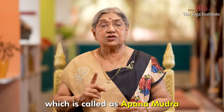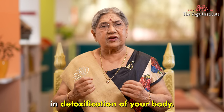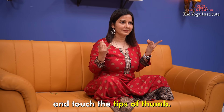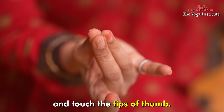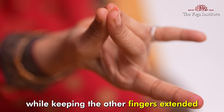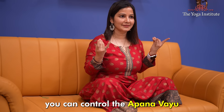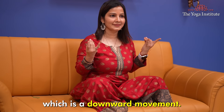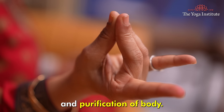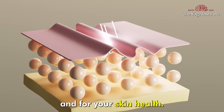There is one Mudra called Apan Mudra, which also helps in detoxification of your body. To hold this Mudra, sit comfortably and touch the tips of the thumb, middle finger, and ring finger together, while keeping the other fingers extended. With Apan Mudra, you can control the Apan Vayu, which is a downward movement. So it helps in proper elimination and purification of the body. It is also good for your digestion and for your skin health.